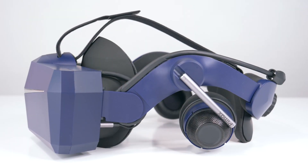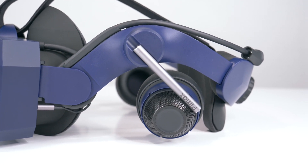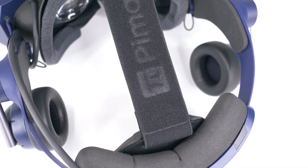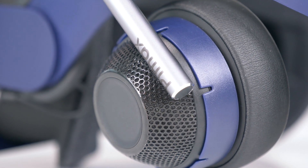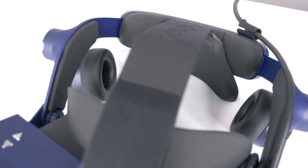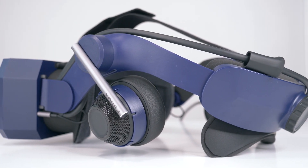The Pimax backer box is finally shipping, and by now many of you have already received it. This is a free upgrade to all backers including accessories which were stretch goal items during the Kickstarter campaign. In this video I will do a complete unboxing and guide you through the installation of the Kickstarter Deluxe Modular Audio Strap, also named KD Mass.